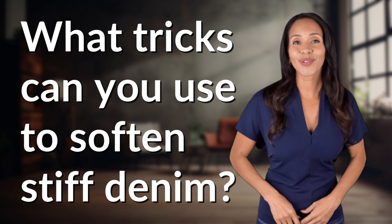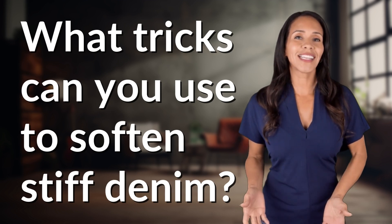Unlocking answers to your most sought-after questions — what's in the knowledge vault today?